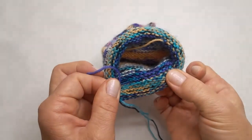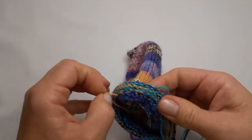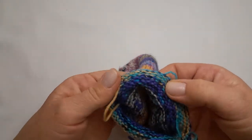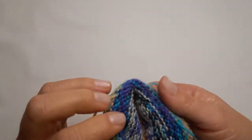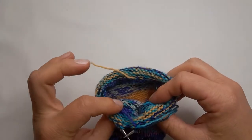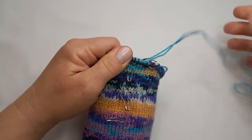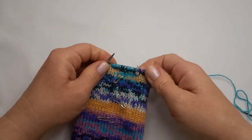You will then see that all these ends are knitted in. If I pull on it you can see it's knitted into the stitches, so by the time your project is finished you don't have to weave in any ends — they're all trapped into your knitting. You can simply block the item and trim off the ends after it has been blocked and dried.